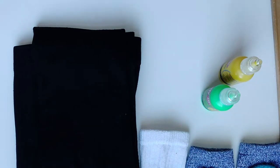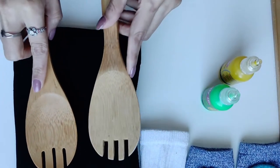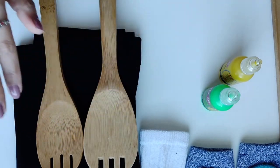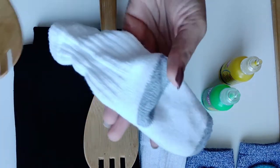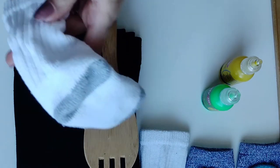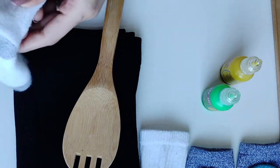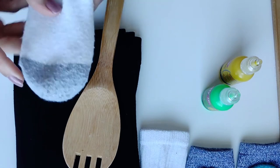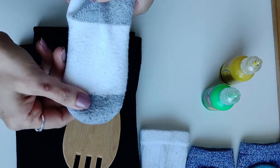I prefer to use a wooden spoon as a tool. Place the sock over the wooden spoon — it's a very good surface and helps keep the sock straight so you can work on it easily.